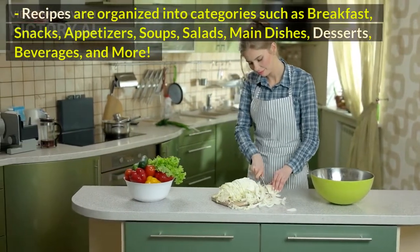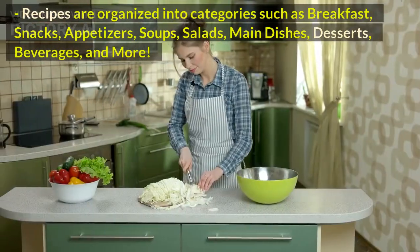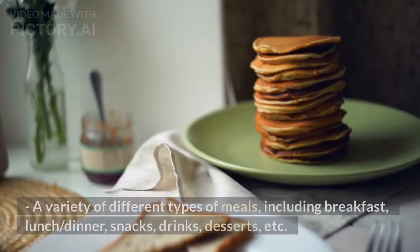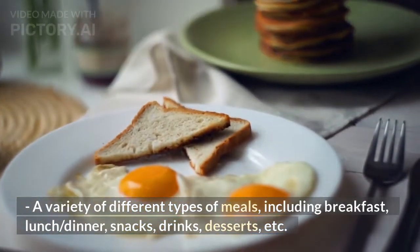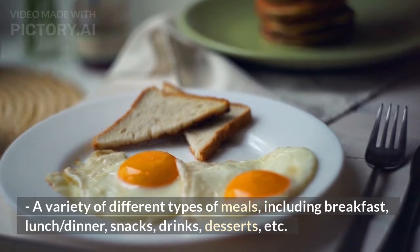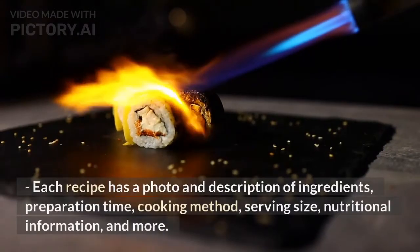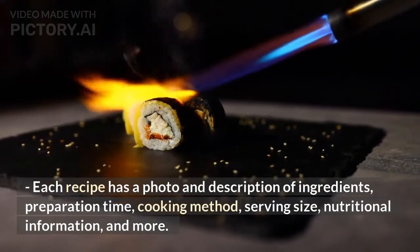Recipes are organized into categories such as breakfast, snacks, appetizers, soups, salads, main dishes, desserts, beverages, and more. A variety of different types of meals including breakfast, lunch or dinner, snacks, drinks, desserts, etc. Each recipe has a photo and description of ingredients, preparation time, cooking method, serving size, nutritional information, and more.